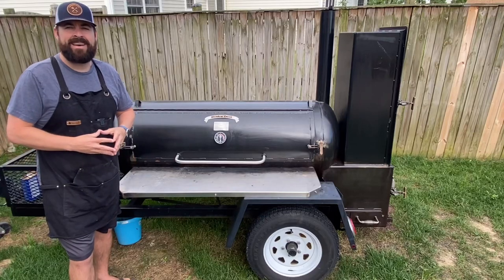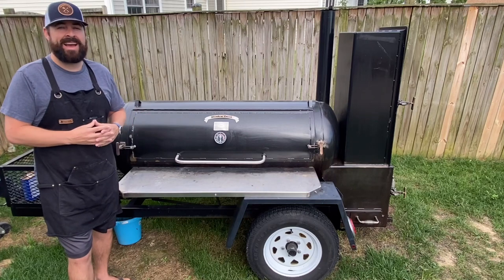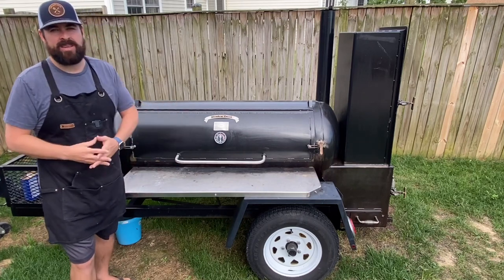Hey guys, welcome back to the channel. My name's Kevin and today we're going to talk about one of the most frustrating moments I've had when working with a new smoker — and it might surprise you.